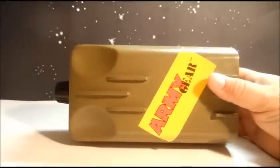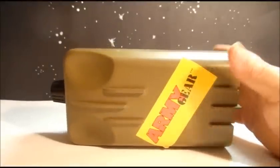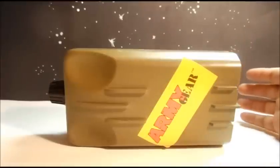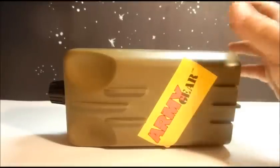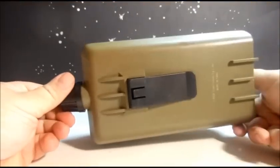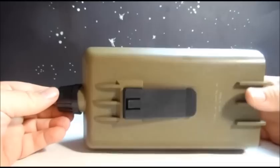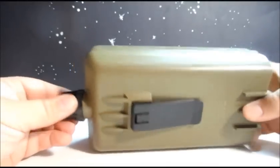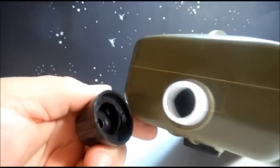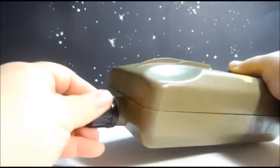Basically what Army Gear was, was a bunch of realistic army equipment — like a canteen, which we have here — that could transform into a little base for army men. So let's talk about this canteen first. It just looks like a normal canteen; it's got a clip that you can wear on your belt like that.